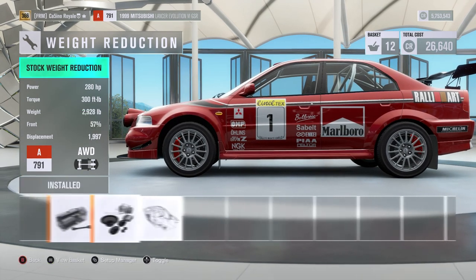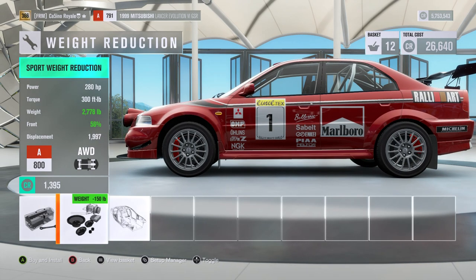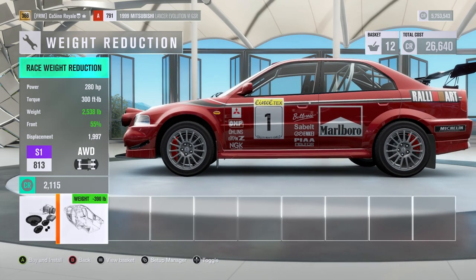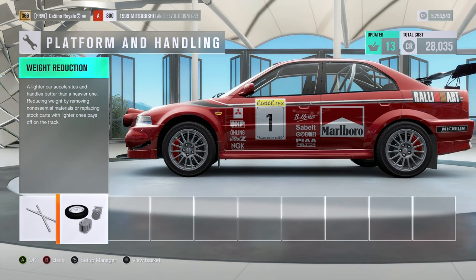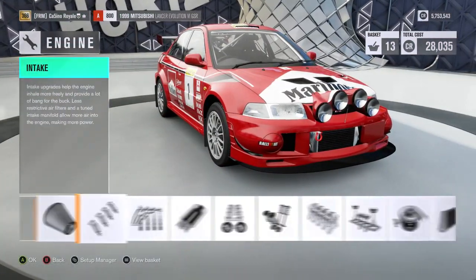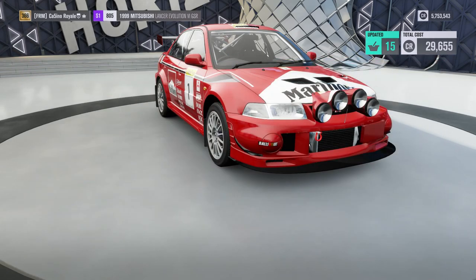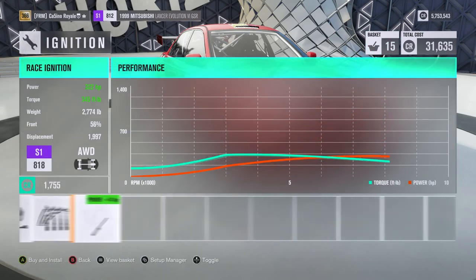We could go for the full weight reduction — now bring it down roughly in line with the 22B I think — but I'm not sure we're going to get the power out of the car. So what I'm thinking is we do one stage: brings it down to about 2700 pounds, which isn't too bad, and then we focus on engine. We give it as much in the way of engine parts as we possibly can to try and get the power up — power being all important.